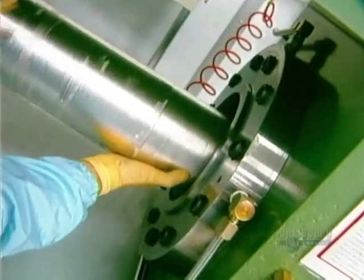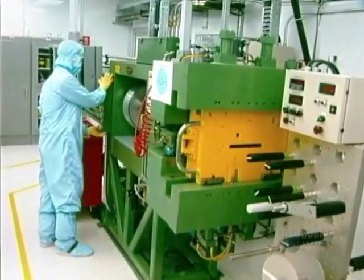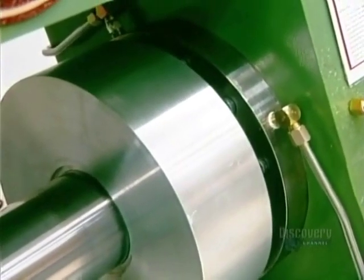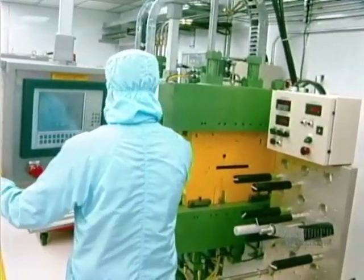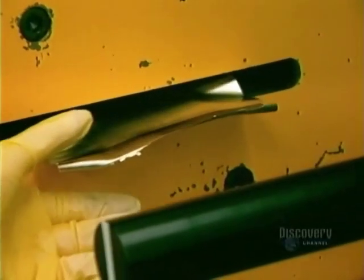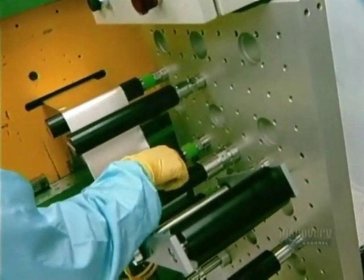It all starts with this lithium ingot which weighs about 5 kilos. It's transformed into a thin sheet by this extrusion press that applies 400 tons of pressure, producing a sheet that's only about 250 microns thick. The whole extrusion sequence is closely computer controlled. The metallic lithium sheet is the required 250 microns in thickness, or a quarter of a millimeter.